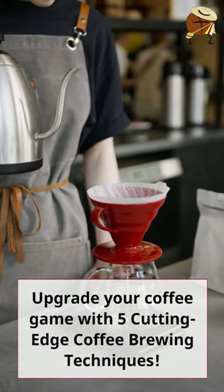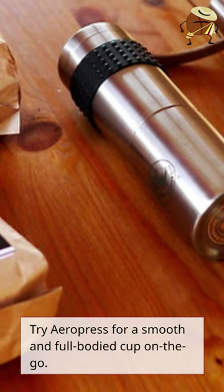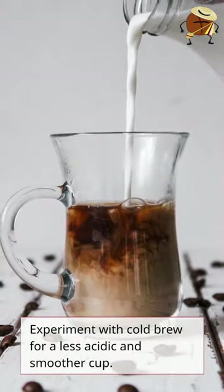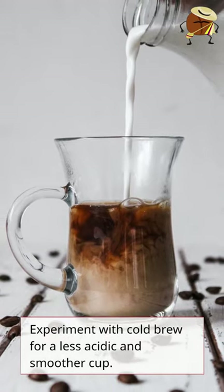Upgrade your coffee game with 5 cutting-edge coffee brewing techniques. Try Aeropress for a smooth and full-bodied cup on the go. Experiment with cold brew for a less acidic and smoother cup.